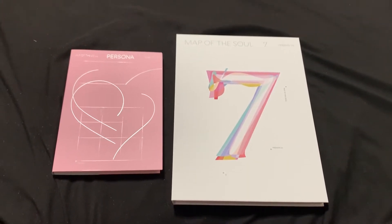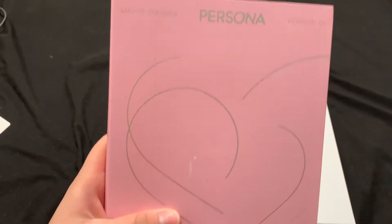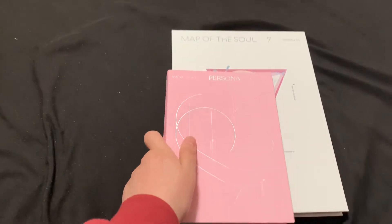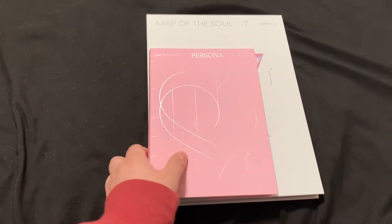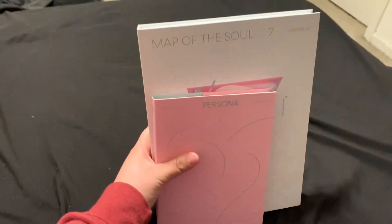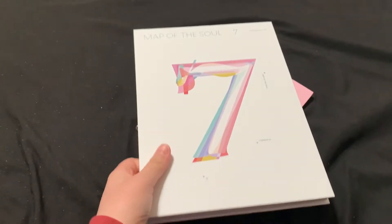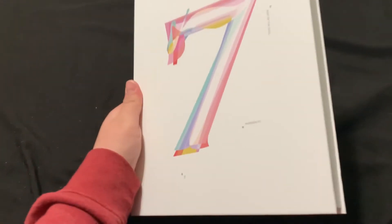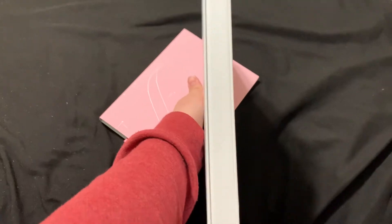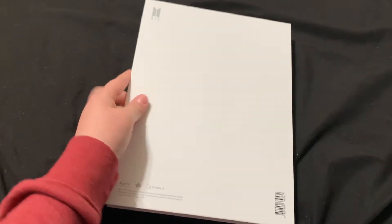So here is the album opened. I brought out Persona version 1 to show you guys how much bigger Map of the Soul 7 is compared to Persona. It's really nice. I like how it feels — it's very lightweight. Even though it looks huge, it's not heavy. There's some heaviness to it, but nothing crazy. And there's the side opening. The back.